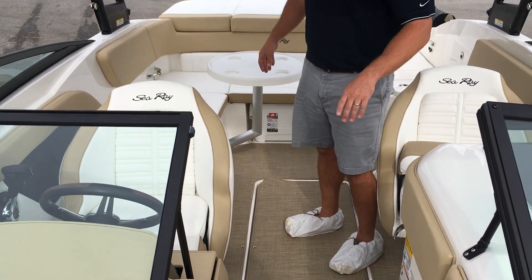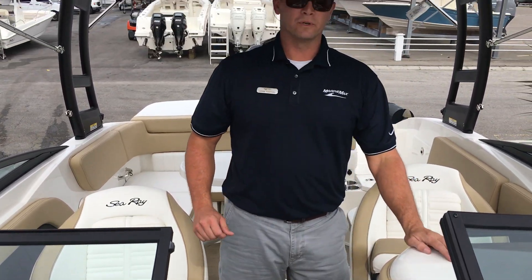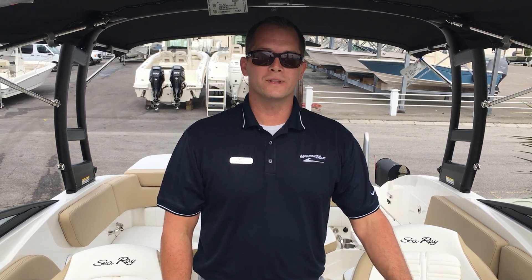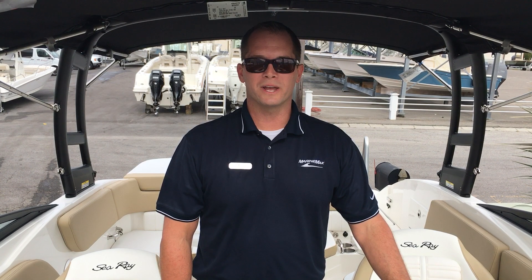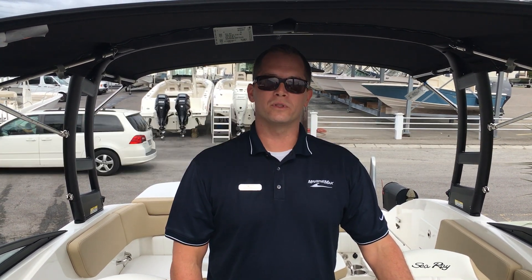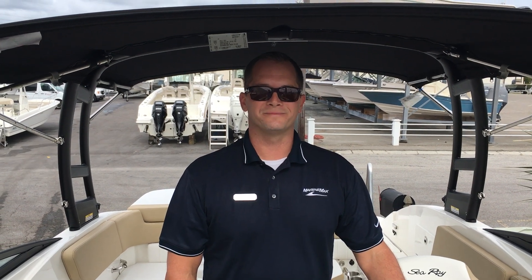You have a cockpit table and then you have an additional bow table as well. The boat is going to come with cockpit and bow covers and a tandem axle galvanized trailer. That's a quick walk through of our 2018 Sea Ray 230 SPX. Make sure you stop down to MarineMax Wrightsville Beach. I'm Dean Ashton and I'd be happy to help you with this boat and the rest of the inventory we have in stock. Thank you.